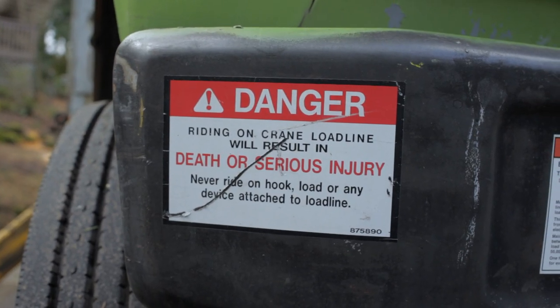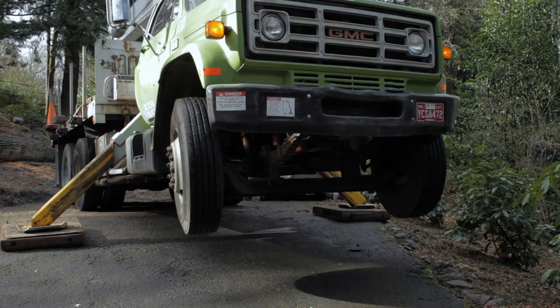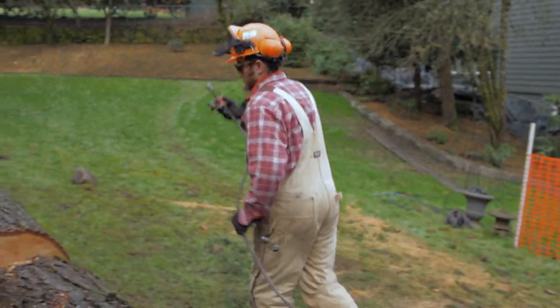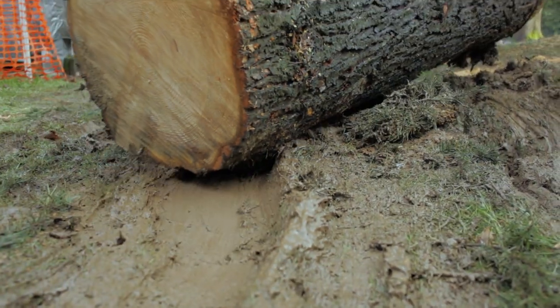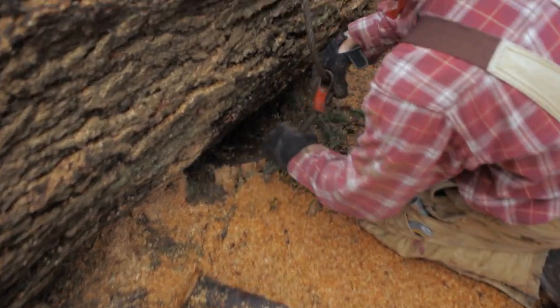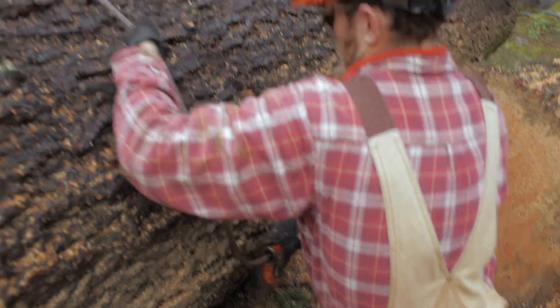Here at Urban Timberworks we specialize in salvaging urban trees. These trees are already on the ground and would otherwise end up in a landfill. We're all about being local and sustainable, and so it was a no-brainer that Widmer Brothers found us. So now we're taking all of this local material that we've salvaged and turning it into tap handles.